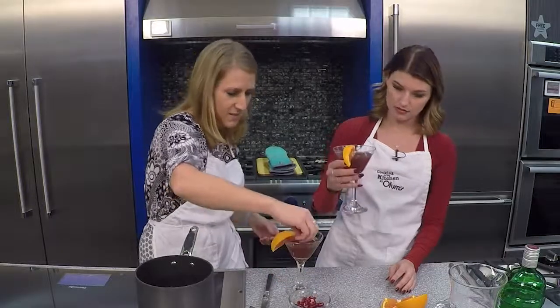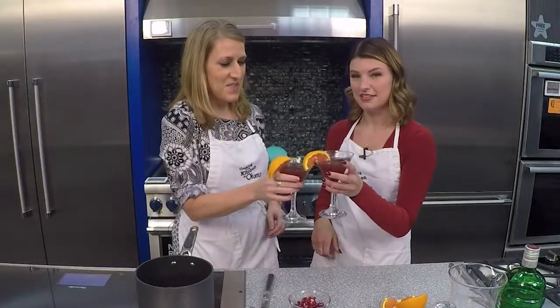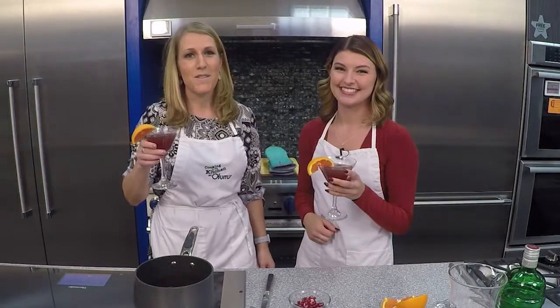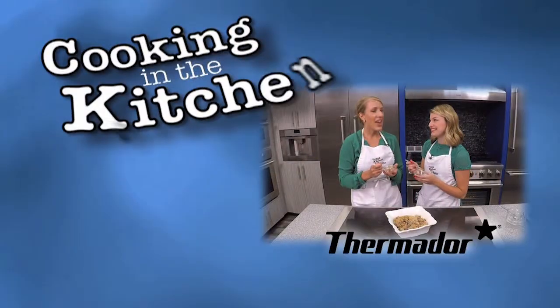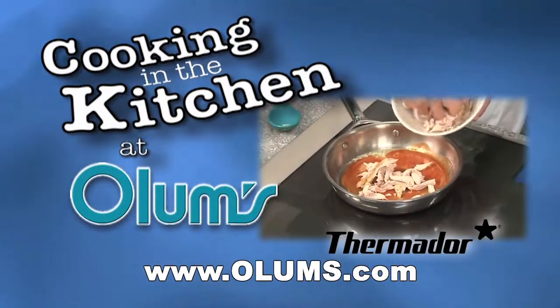And a couple pomegranate seeds — they kind of float to the bottom. Cheers! For this pomegranate martini recipe, visit olums.com. Enjoy the day. Cooking in the Kitchen was brought to you from the fully operational Thermador Kitchen at Olum's.